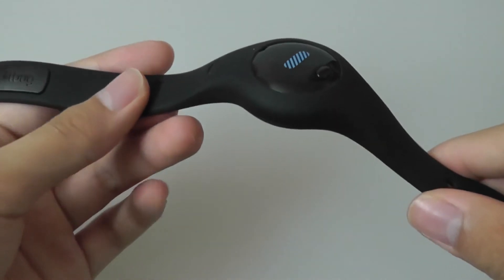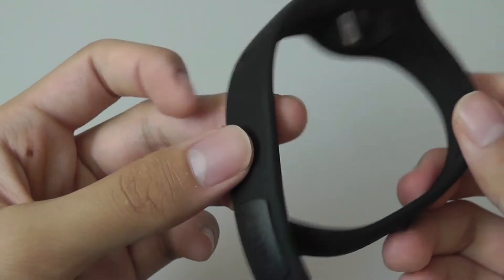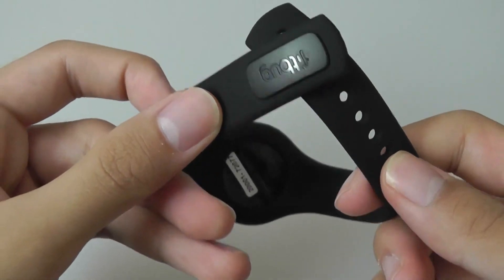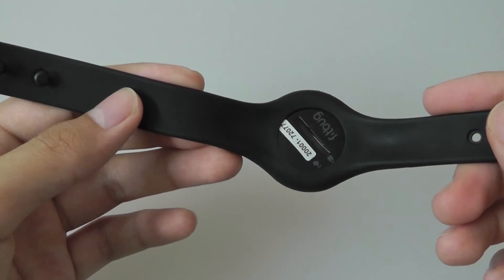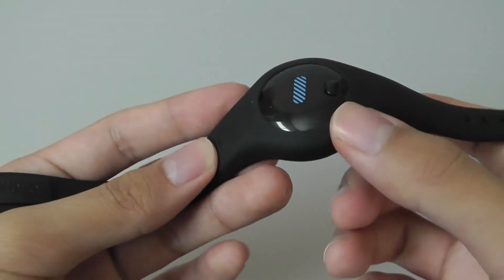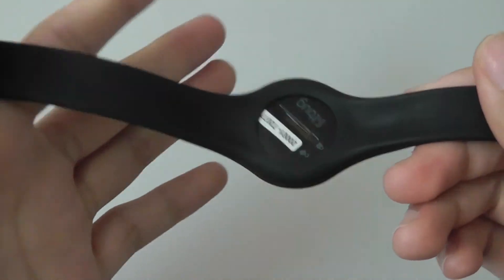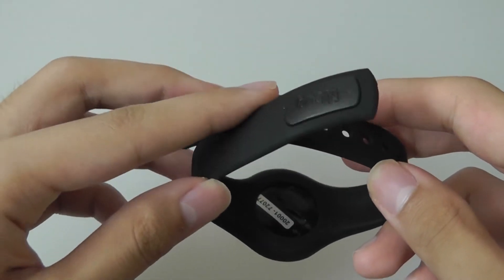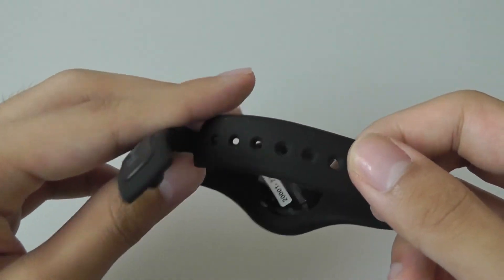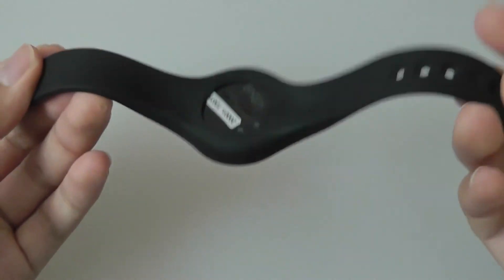As a pure fitness tracker, it does work and it's one of the more accurate ones we've seen. But the problem is, at the current price point of around $60, it's not as competitive as something like the Misfit Flash, which offers nearly the same feature set but also allows you to check the time — whereas the Fitbug has no display for that. The Misfit Flash also uses a CR2032 battery and has a wider community of support, so we'll likely see more firmware updates for it down the road. With the Fitbug, we haven't seen too many updates over the few months we've used it, which is a little disappointing.